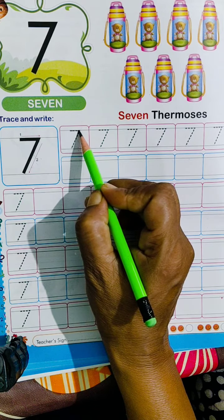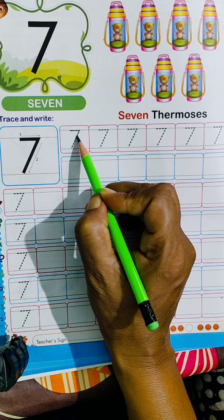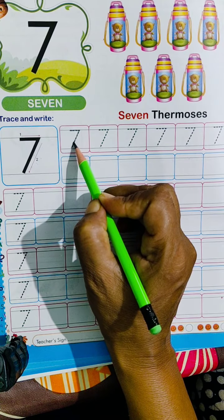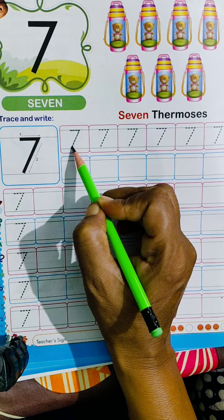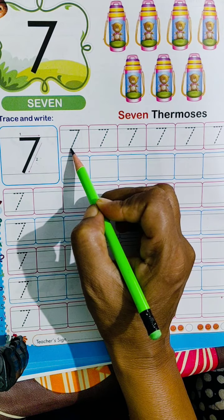Now we will write 7 here. First, a slipping line at the top, then a slanting line downwards from the right end.